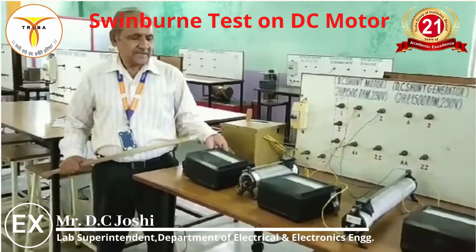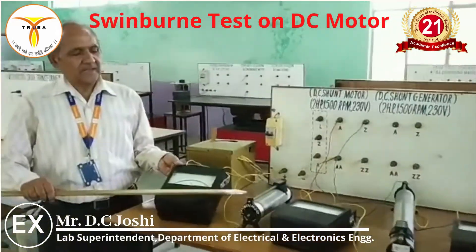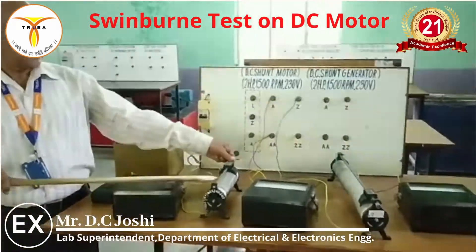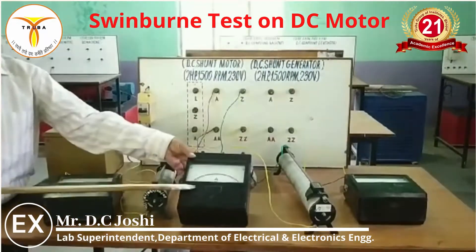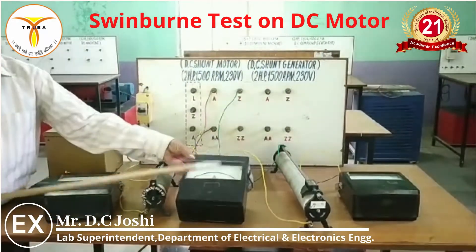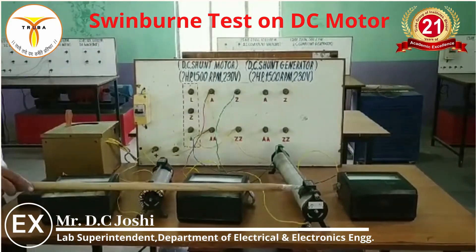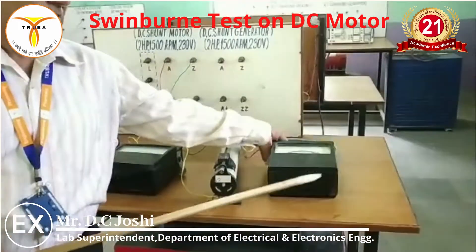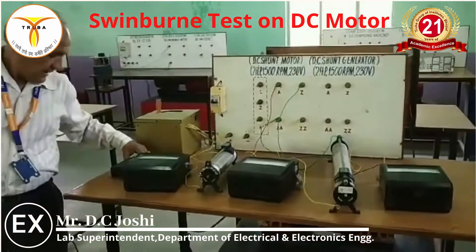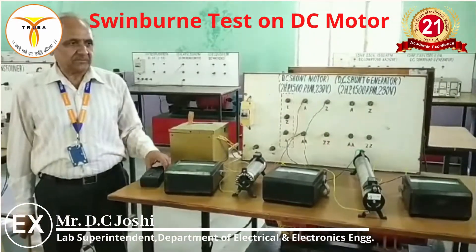The apparatus used: this is the ammeter MC 0-3A. This is a single tube rheostat 45 ohms and 5 ohms. This is another ammeter 0-3A and this is a single tube rheostat 272 ohms and 1.7 ohms. This is a voltmeter MC 0-300V and this is the tachometer 0-2000 RPM.